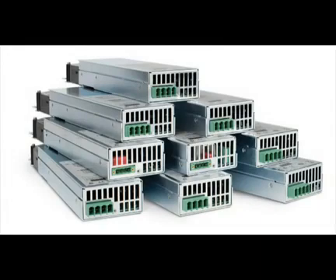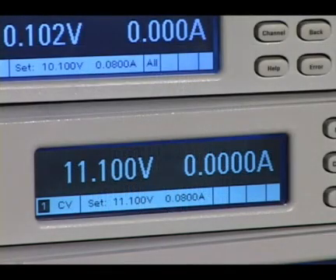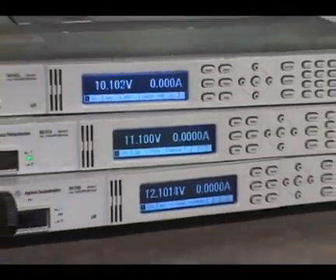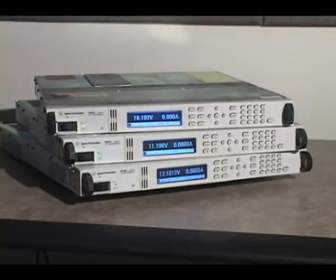Be sure to watch part 2 of this video, which covers the N6700 series DC power modules in greater detail. The N6700 family of modular power supplies provides a fast, flexible, and small power supply system, now in 3 power levels, and with other enhancements to make your job easier, quicker, and more cost effective.